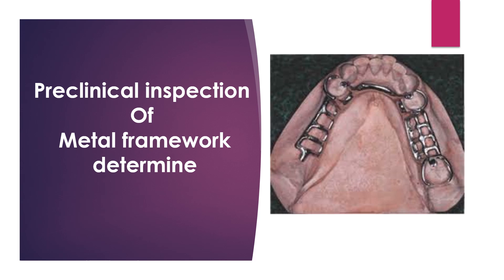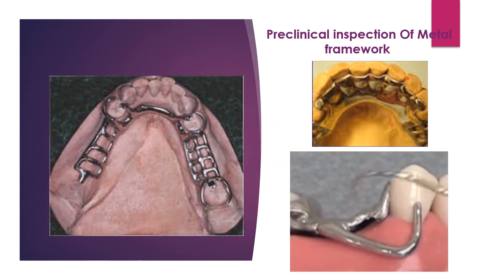Once you receive the framework from the technician, you must be sure it fits accurately on the cast, because in most cases it won't fit directly for the patient. You must confirm it is the same design that was sent. The framework should be highly polished without pits, scratches, or any roughness.